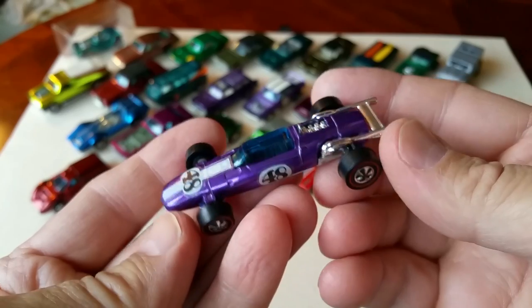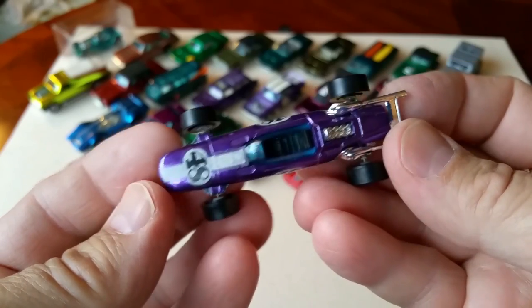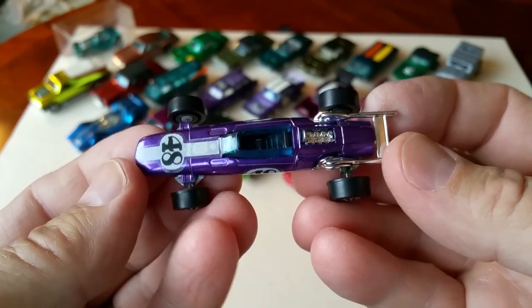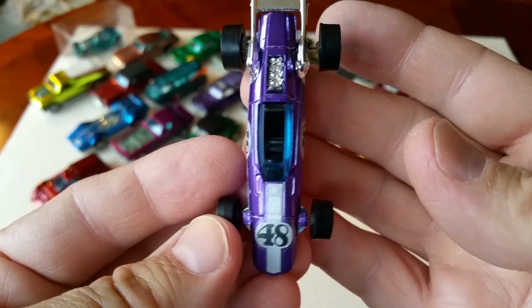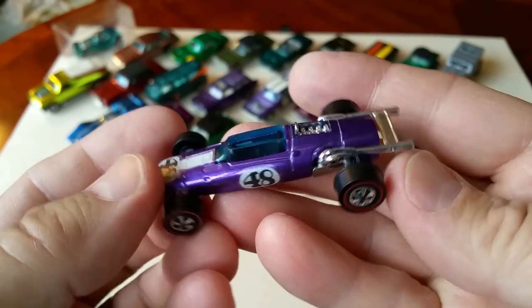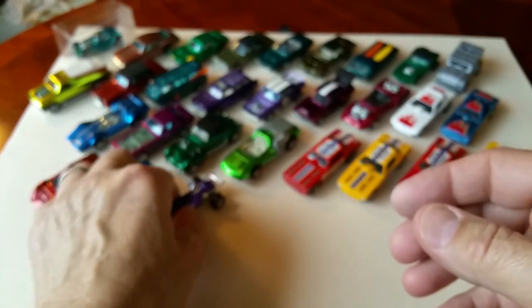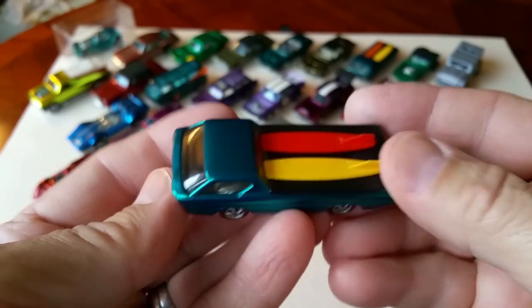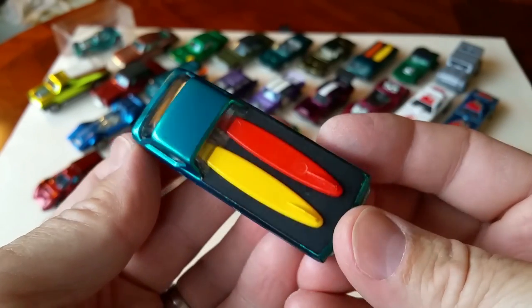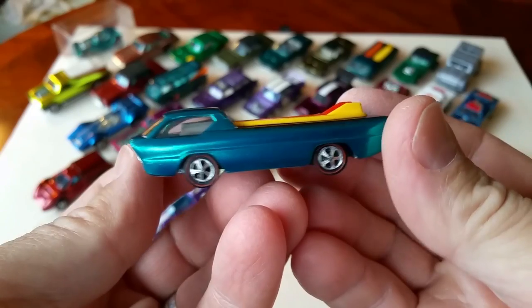Here's another good example — an Indy Eagle. If it's an aqua Indy Eagle with a nick on it, it's like a $20-or-less car. But when you find a perfect purple one like this with original decals perfectly applied, now you're talking like $125 to $150. That's just the way it is. I don't like to talk about prices too much, but if you want to know prices on Redlines, come on over to ToyCarCollector.com.